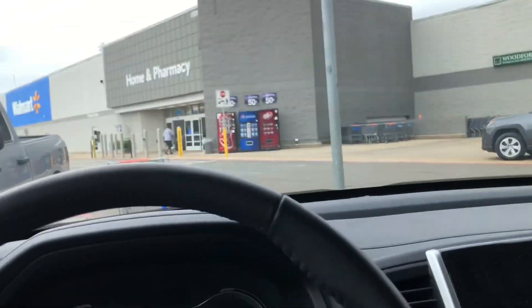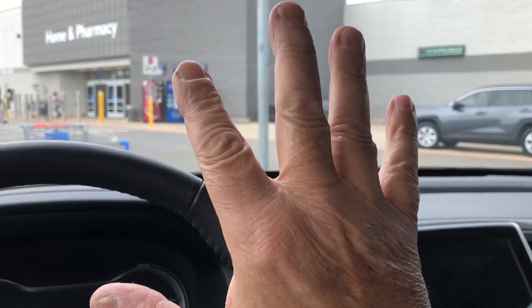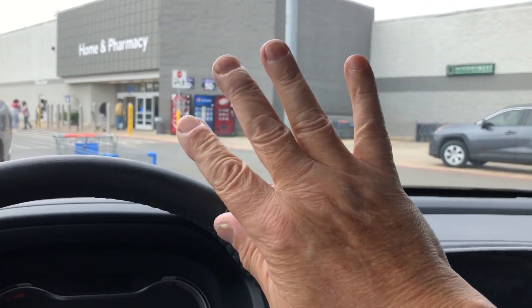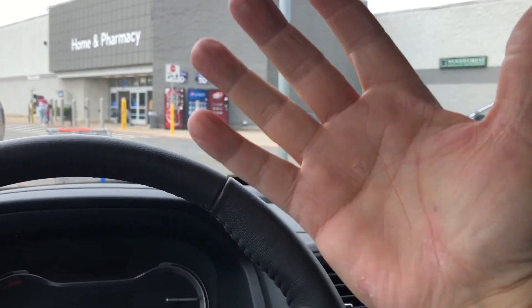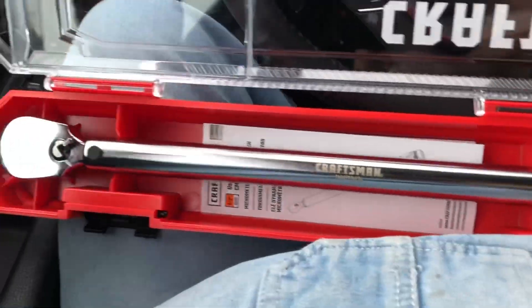As I've gotten older, my torque fingers have become less calibrated than they should be, and to have your torque fingers recalibrated is almost as much as just buying a torque wrench. So I went and bought a torque wrench.